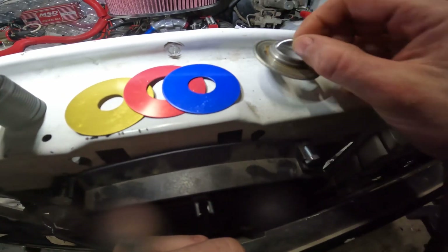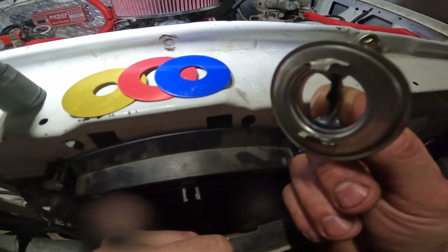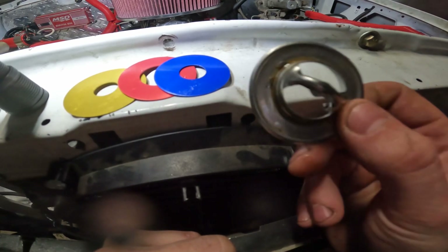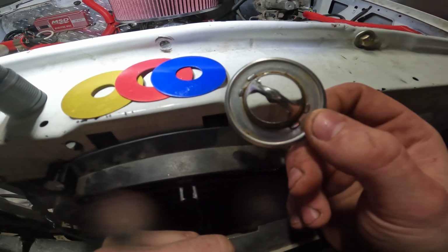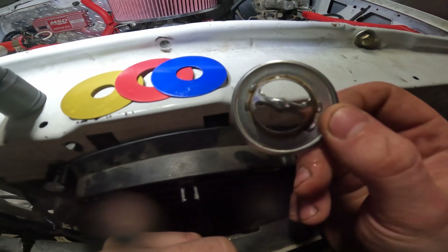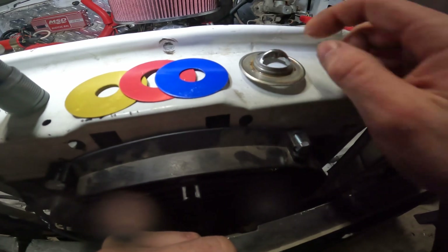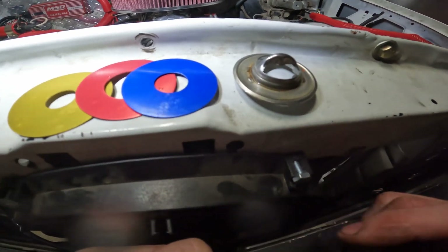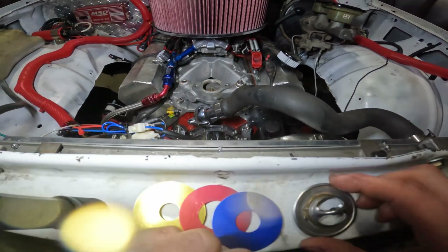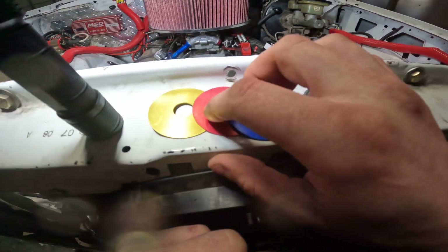I run this one because the thermostat controls the minimum operating temperature of your engine. This one is hollowed out, so no matter what, the coolant flows as soon as I kick on my water pump. Since I put in the electric water pump, I think it's pushing water too fast through the system.